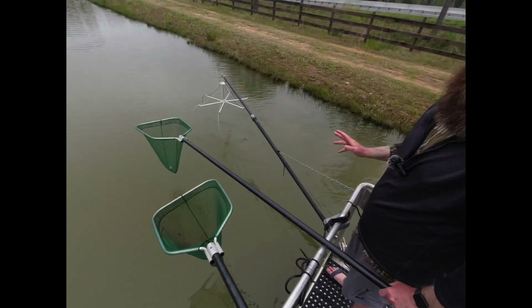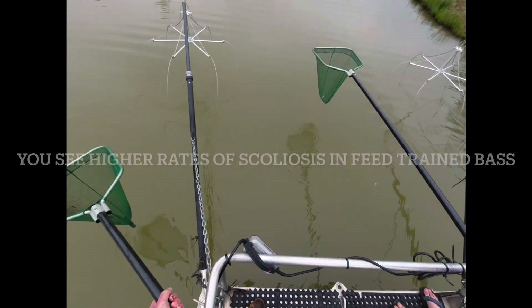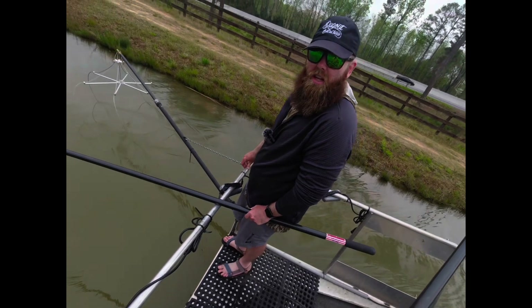People tell me I can't, but I think I can. I think that fish has scoliosis like that — it's interesting, very interesting to say the least.